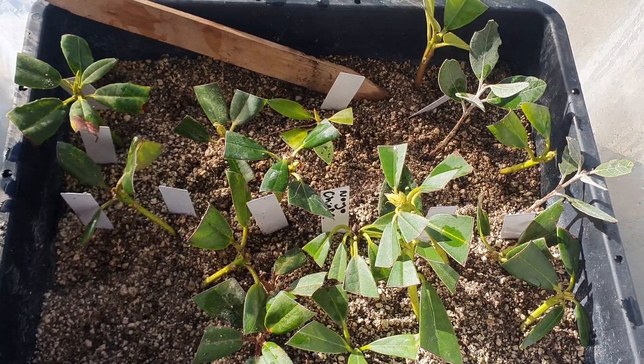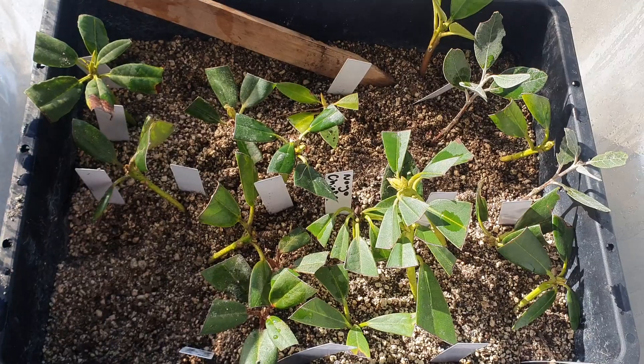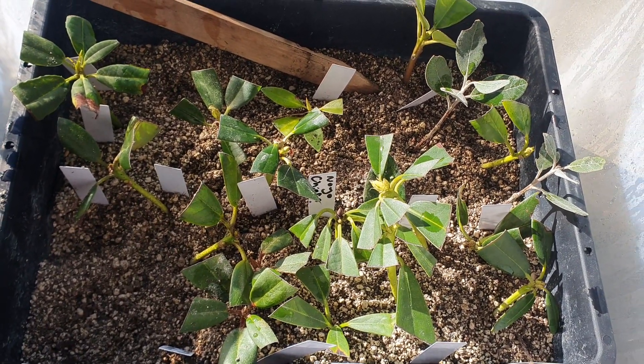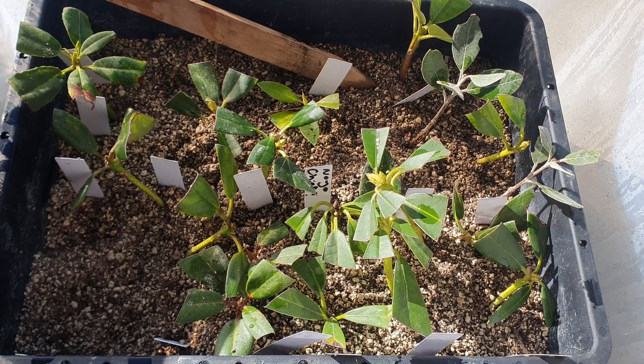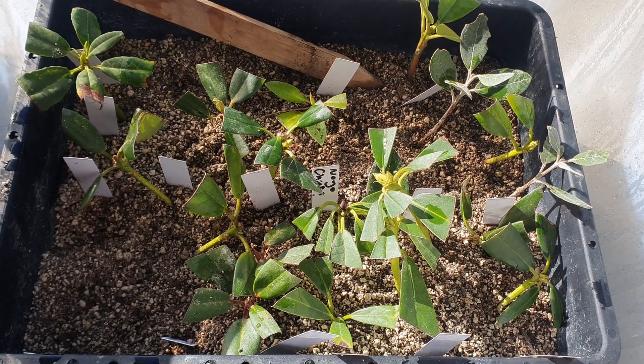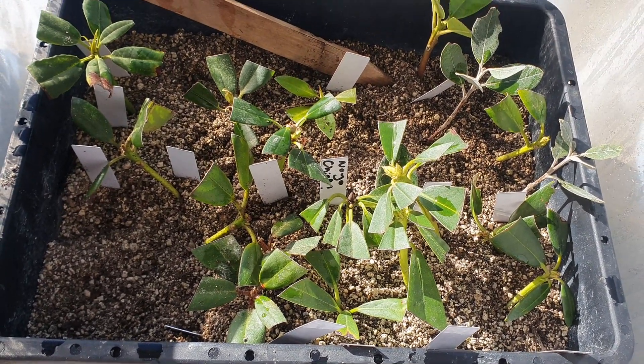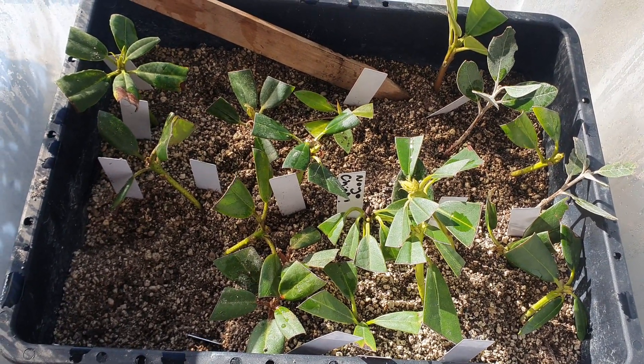Hi guys, just a quick check-in. I was going to talk about these rhododendron cuttings. I'm kind of learning as I go and a bit of an amateur, but just about how long some of these things take to root and basically not to give up on them — you've got to have extreme patience with some of them.